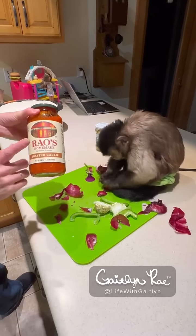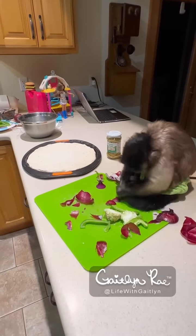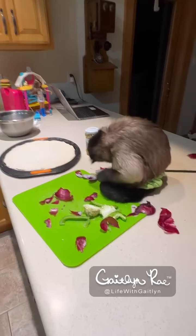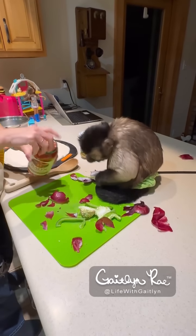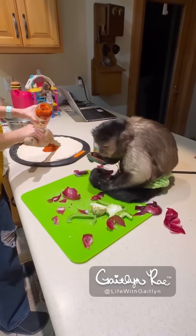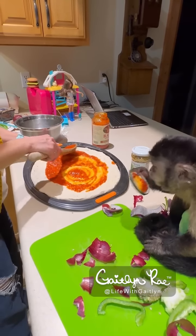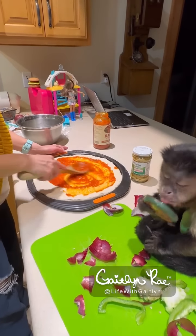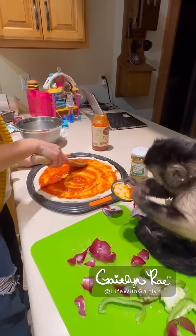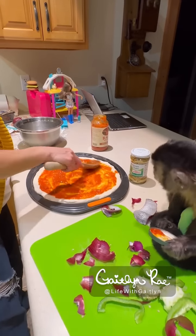We have some homemade sauce. Wow. Homemade sauce is my favorite. Sir, would you like it lightly sauced? Yes, I don't like a lot of sauce. Okay. Oh, this sauce smells so nice. Lightly sauced. So good.